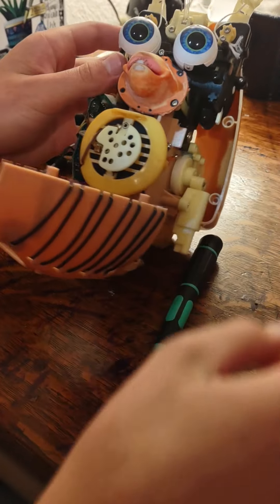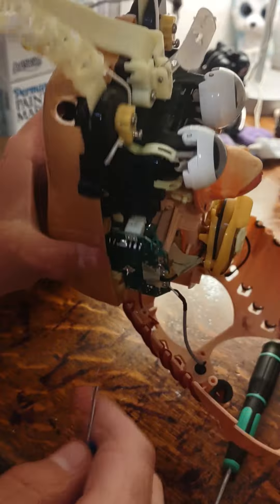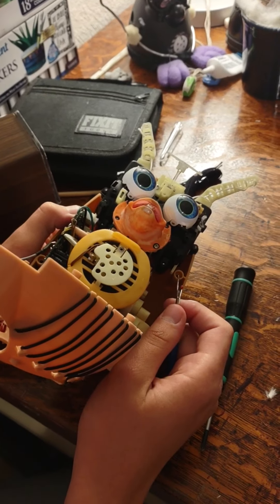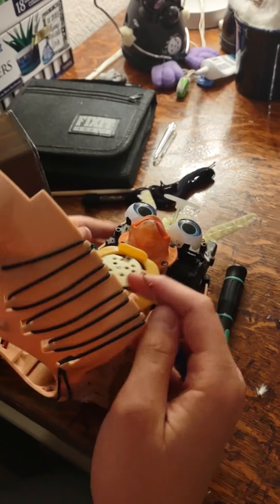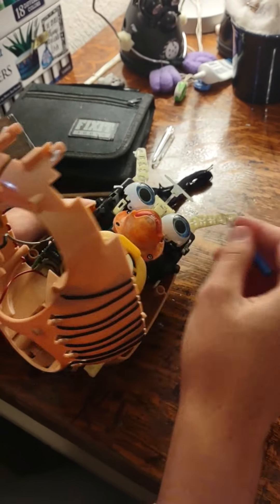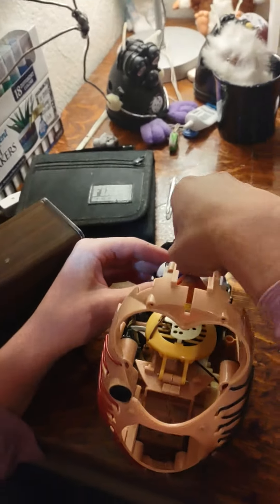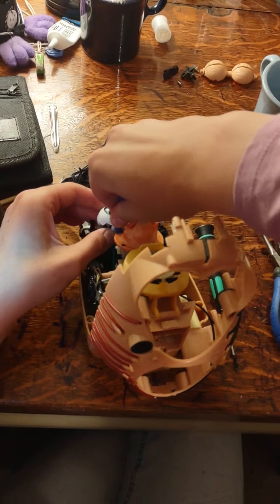And now comes the fiddly, I'm-going-to-break-things part. With the eyes, there are two little bits of metal running through plastic that hold the eyes in place. I do not like this bit. We have to take the eyes out and replace them. What you're going to need to do is go to the bottom of that little thing holding the eye in place and push it up. Let's see if I can do this — I really don't want to break anything, but even if I do it'll probably be okay.